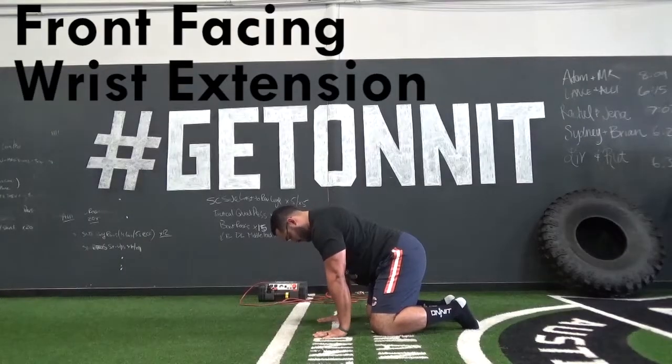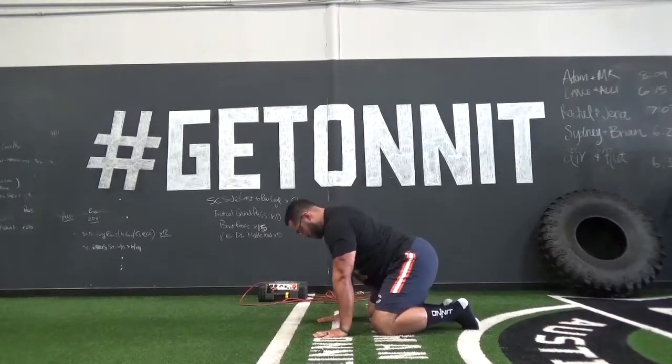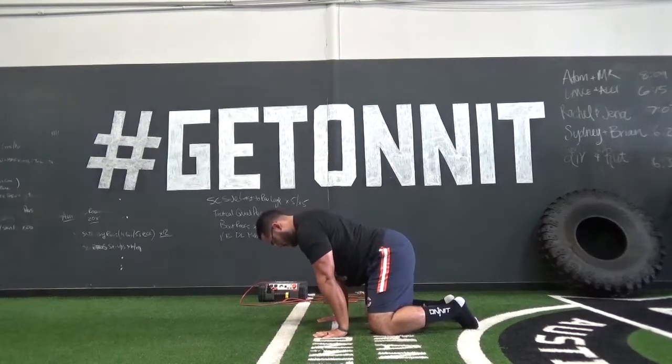The next drill is front-facing wrist extension. For this drill you will put your hands on the floor with fingers pointing forward. You will then lean forward to stretch the wrist for your desired count, then lean back to relieve the pressure.